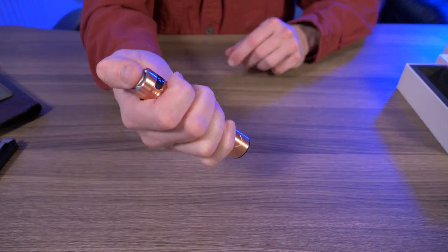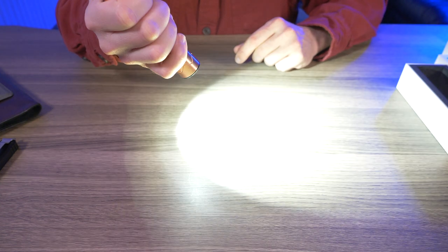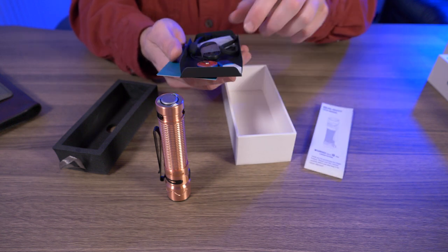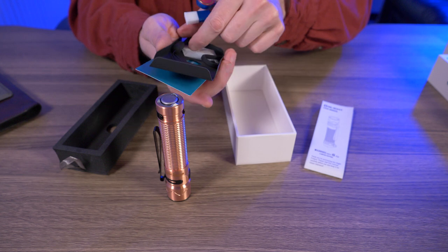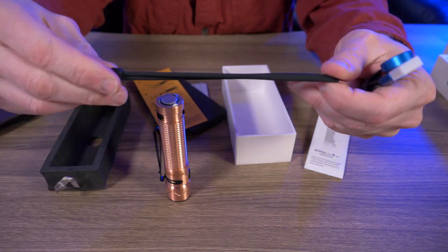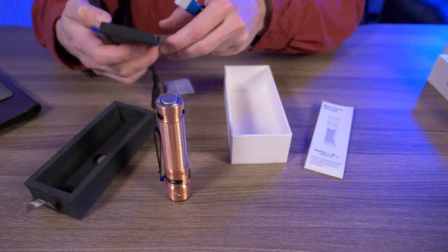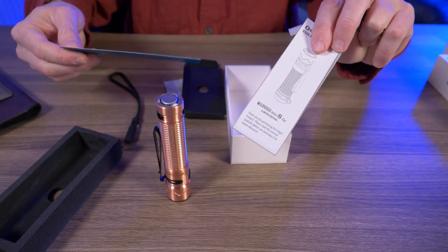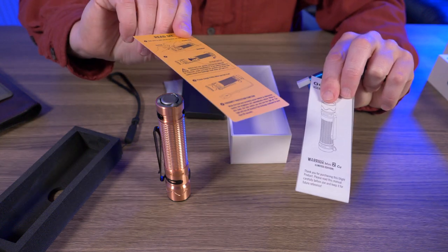Very cool. A half press for medium and a full press for turbo. Let's see what else comes in this box. Yep, your magnetic charger here. And there's a silicone lanyard — this is different. So a silicone lanyard, the magnetic charger, an owner's manual, and just some information about the little plastic strip and the battery.